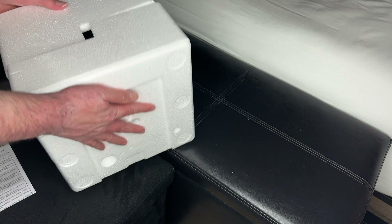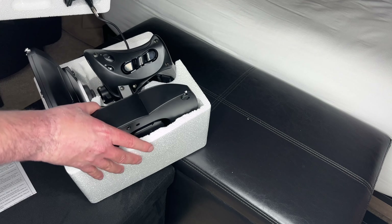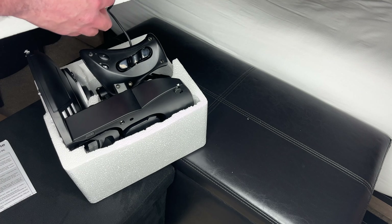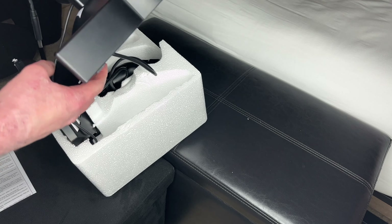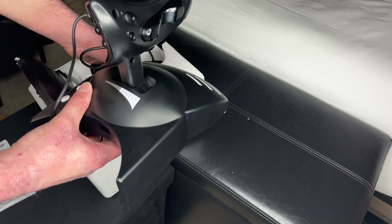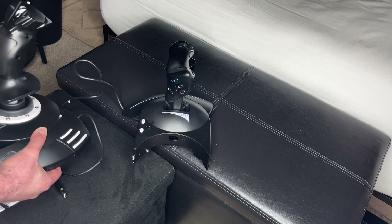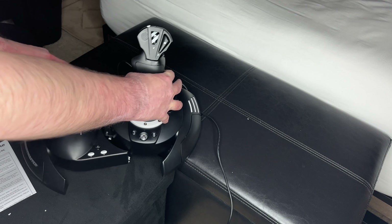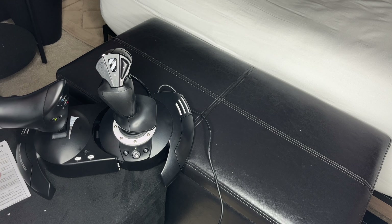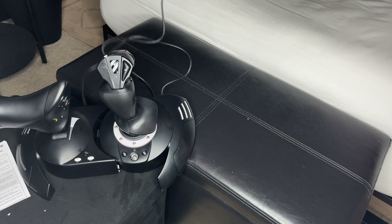You got your styrofoam sheets. If you need to repack it — which I needed to — that's what it would look like. The joystick would be on the bottom and the throttle on the top. You got your cable. You got your USB cable that will connect to the front of your Xbox.